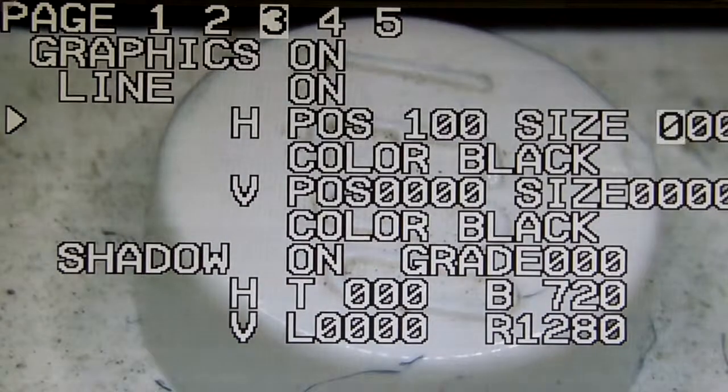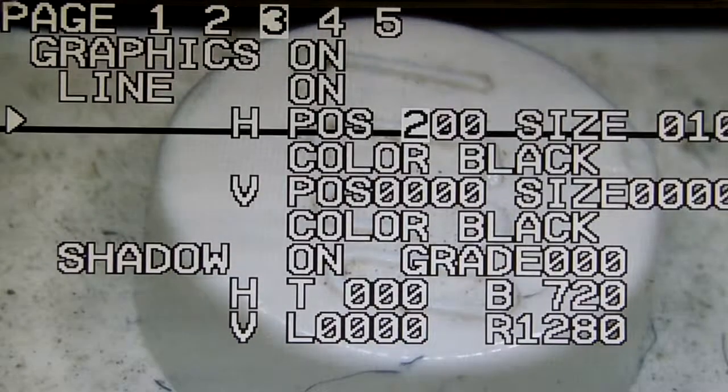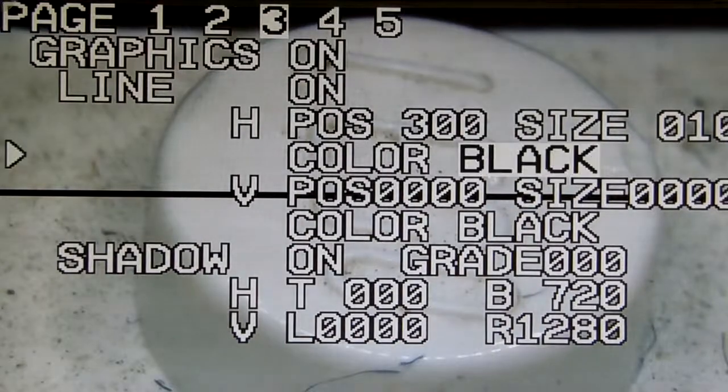You can also change the size of the crosshair. Right now it's black color. You can move it lower by changing the position, so you just need to play with it and press enter.